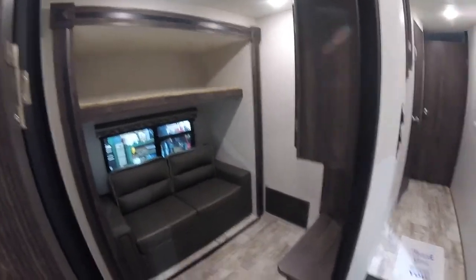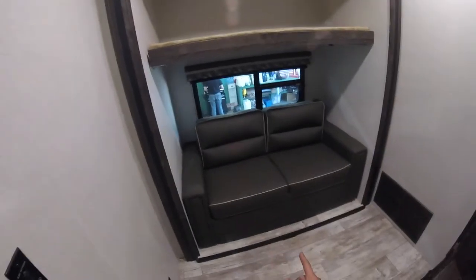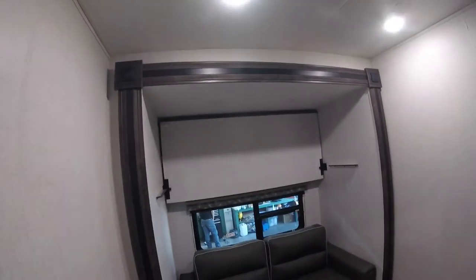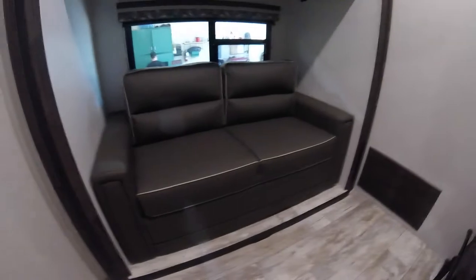Here's another bedroom or sitting area. This couch folds out exactly like the other one into a bed, and you have your upper bunk. This bunk can fold up and lock into place up here for storage. There are more lights, and we also have a ladder here for that.